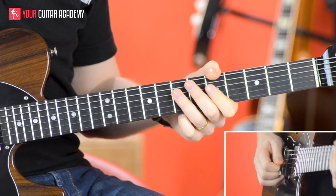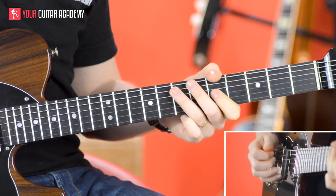Hi guys, welcome back. We're now going to finish off that funk riff. We've got up to the point where we're doing this — and that's the first kind of bar of that.